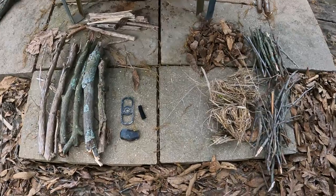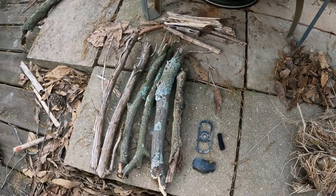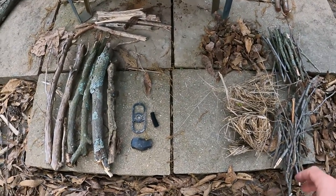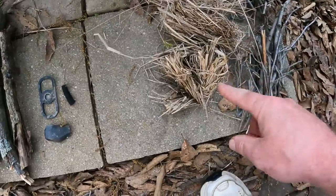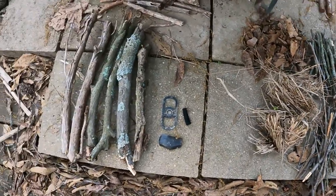That means all of this wood that would normally work perfectly for starting most fires is now going to be a challenge. Even this grass doesn't sound as dry as it should — not near as dry as it looks — and same with the leaves and the sticks when I broke them down.